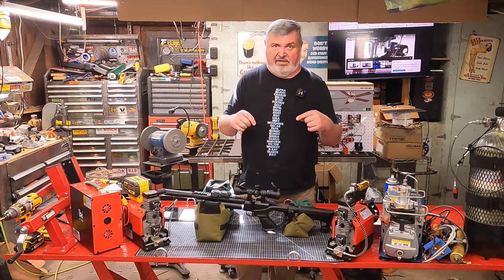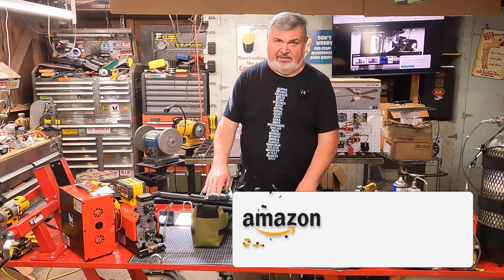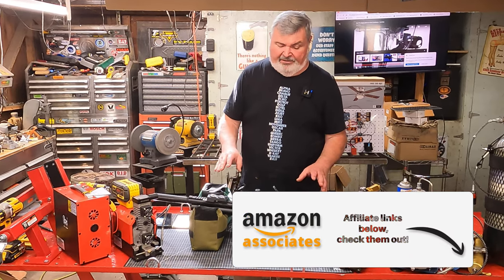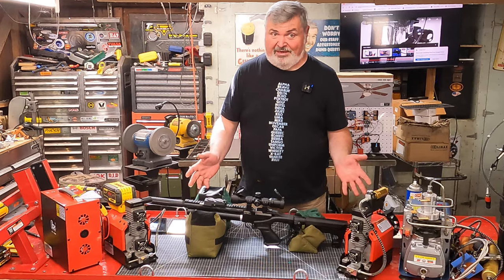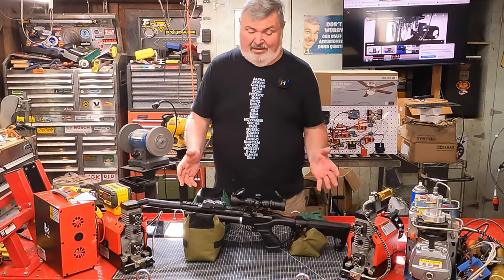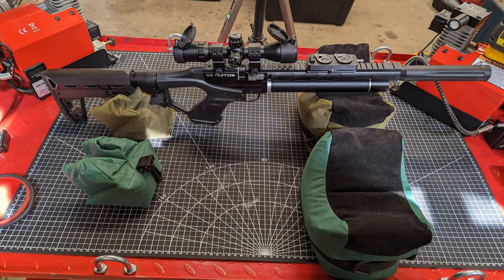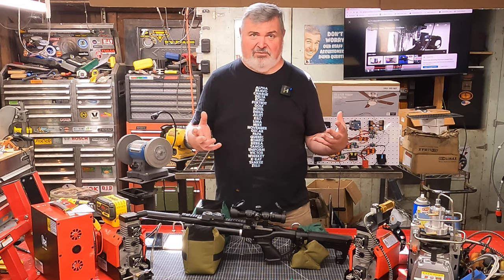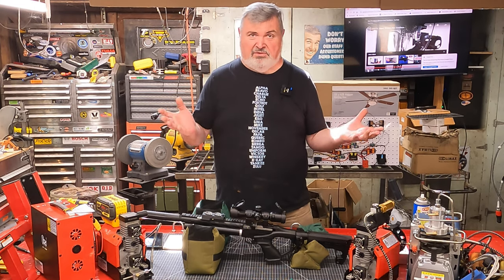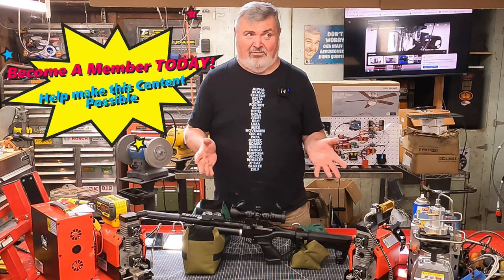My affiliate link below has a really killer deal on two sets of these bags. I've found them to be as good or better than anything from Caldwell, and a lot less expensive. I have to say, I left my Caldwell bags out in the rain once and they were destroyed — whatever fill was in there expanded with moisture and literally blew the seams right out of those bags.